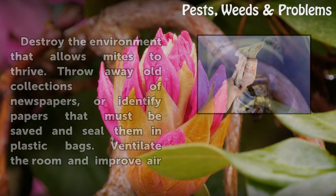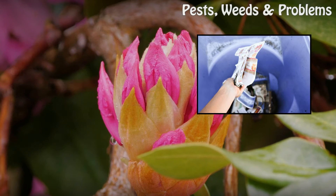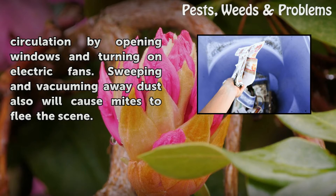Step 1: Destroy the environment that allows mites to thrive. Throw away old collections of newspapers, or identify papers that must be saved and seal them in plastic bags. Ventilate the room and improve air circulation by opening windows and turning on electric fans. Sweeping and vacuuming away dust also will cause mites to flee the scene.